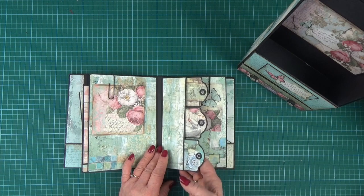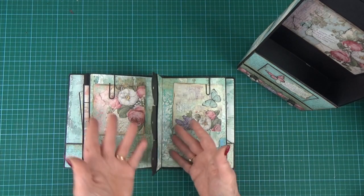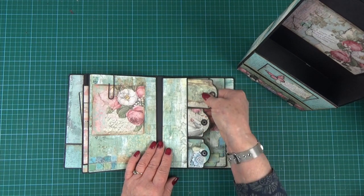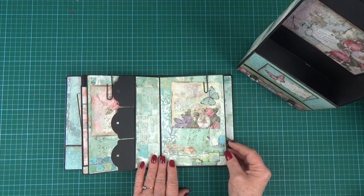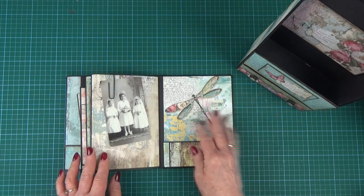And then a little half-size page with three little tags in — it could be one large photo mat. Those are our little small tags. This one's magnetic so it stays closed over the final page, which is a full-size page. And a nice little pocket at the back.